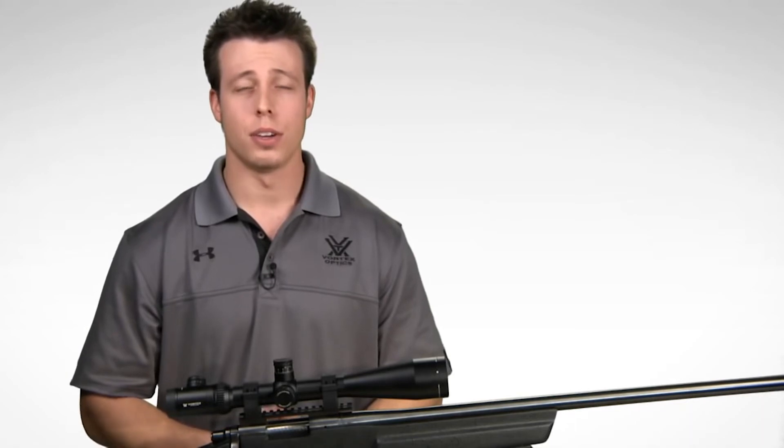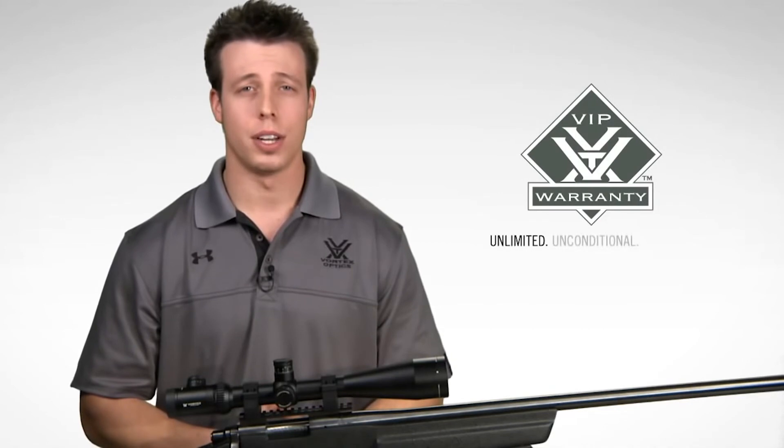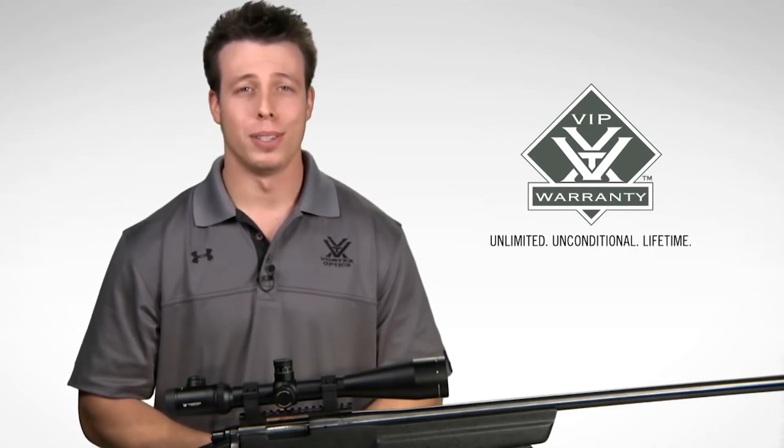Check one out online or at your local Vortex Optics dealer. When you purchase a Viper PST, you're covered by our unlimited, unconditional, lifetime VIP warranty. Thanks again.